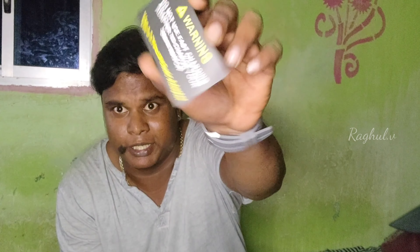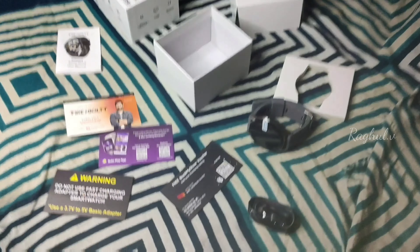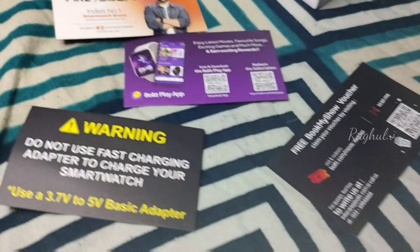There is a charger cable. You can see the adapter — the charger is premium. You can also get a warranty card, a scan, and a subscription from Spotify as well.